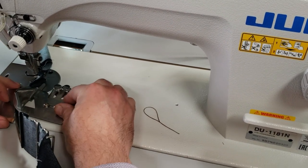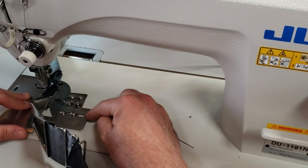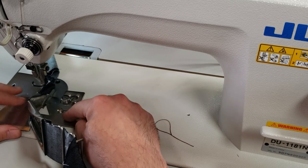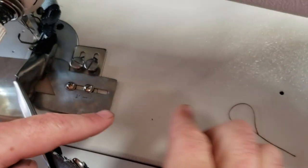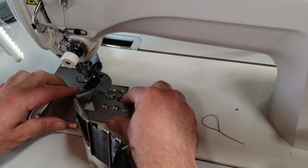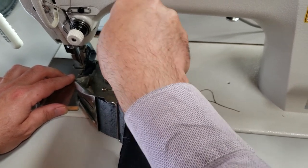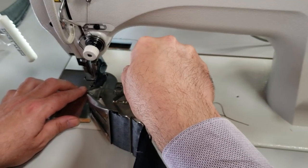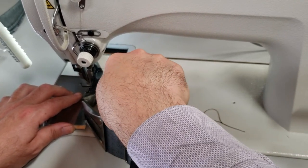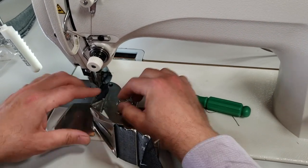It's very simple to adjust back and forth. You can also adjust it this way with these two screws — you can go left or right — and with these two screws, up and down. Now I'm going to go a little bit forward and open this up.